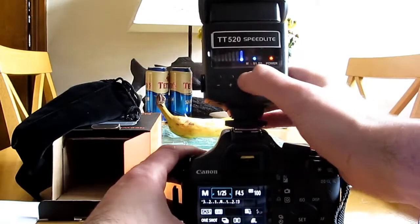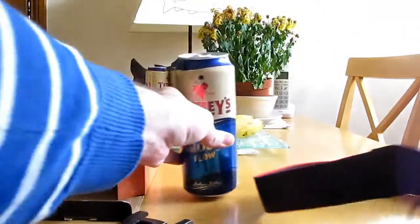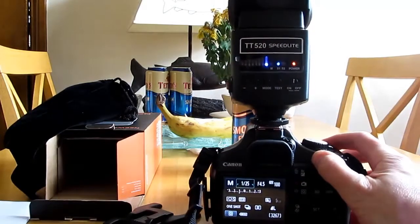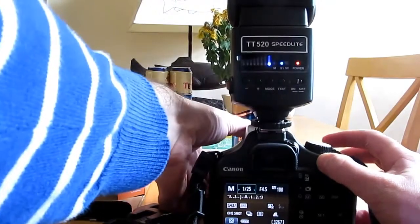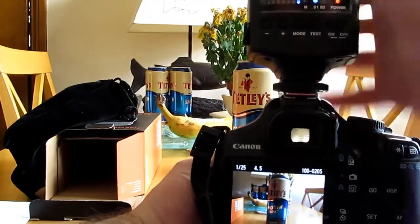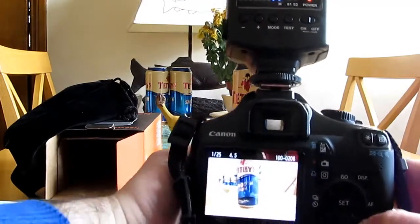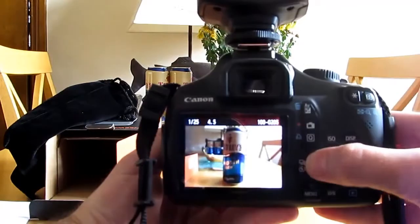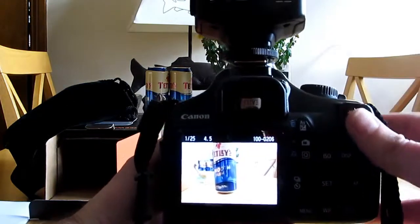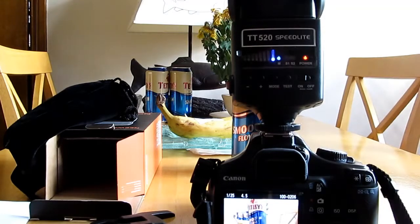So we'll put this on - it's on slave mode so it won't fire. I'll show you the difference. I've got this kind of beer can there, so I'll try that. Just put it on manual there - you can see the difference. There's your shot without the flash, and there's your shot with the flash - that's bounced off the ceiling. I don't exactly know the ins and outs of this yet, but that looks fine, that looks as though it works okay.